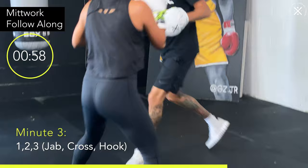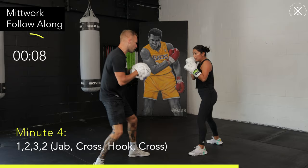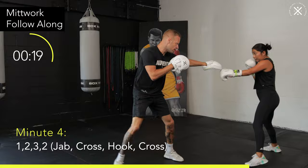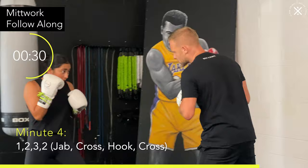Minute four. We're going to add the cross, so the combination is one-two hook two. Nice and simple. Turn the hips, fully extend the straight shots, elbow up on the hook. Remember the combo is one-two hook two. Make sure the jab is solid — the jab sets the tone for the rest of the combination.